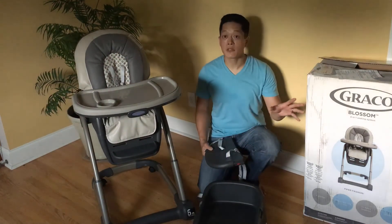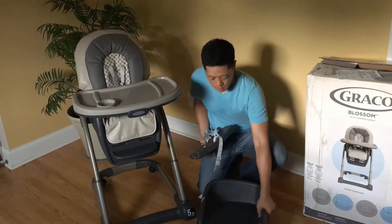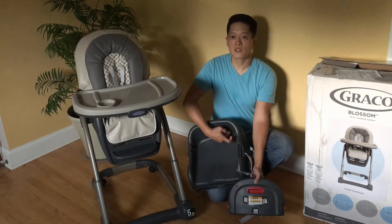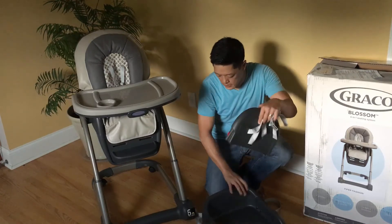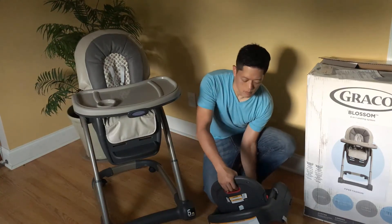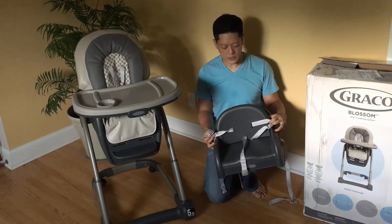The last piece is the seat back for the booster seat. Here's your booster seat base — take this piece; you can see there are two different depths, depending on how big your child is. Slide it right in, making sure you hold up the red handle on the back. And there you go — that's the seat back for the booster seat.